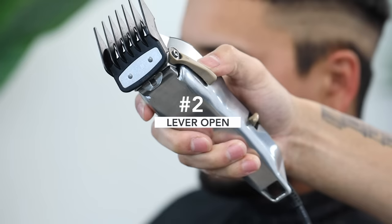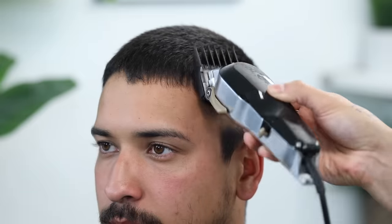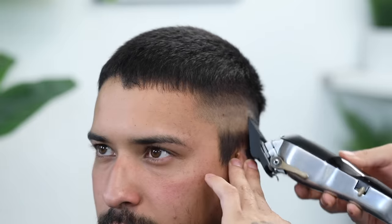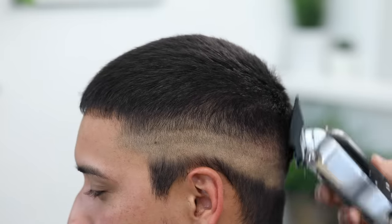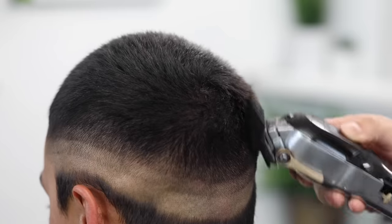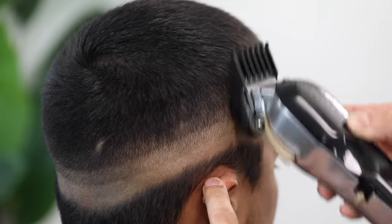To continue the process, we're going to use a number two, lever still completely open. Just come straight up out from the parietal ridge — there's no reason to dig this in as you will start creating more of a full, hot look. The only thing that's going to change are the guards; the lever stays completely open as I'm setting up the canvas with my guidelines. For those curious on how I keep my clipper from overheating — every time I'm changing out the guards or doing small brush strokes, I turn off the clipper. Those few seconds of having the clipper off really help.